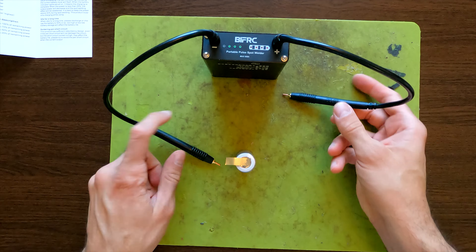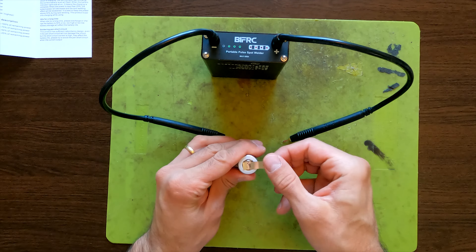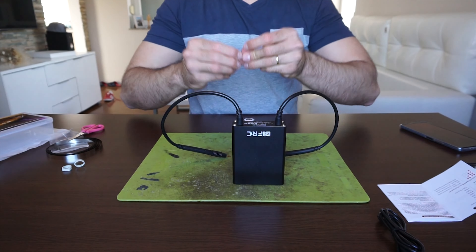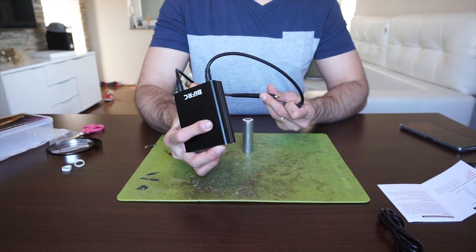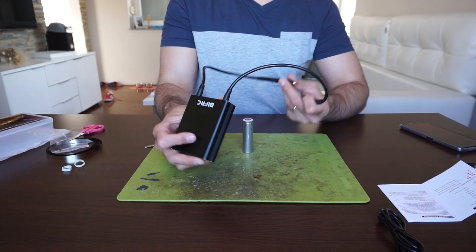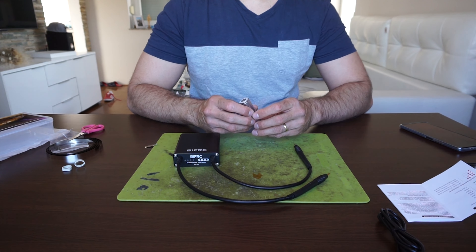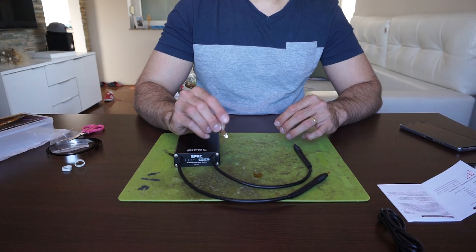Let's go with the fifth setting, which I recommend. The welds look really nice. At this point I'm tearing the strip, so the tool is definitely doing what it's supposed to do. It's more than capable of handling all your hobby spot welding needs.